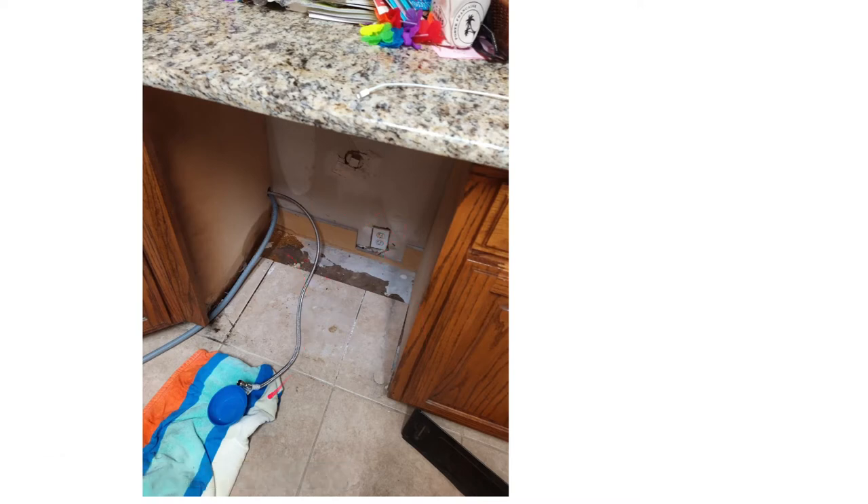I had some leakage from my water intake — it was leaking a little bit because it wouldn't close all the way. This is your drain hose for the dishwasher — it goes through a little hole that goes under the sink.